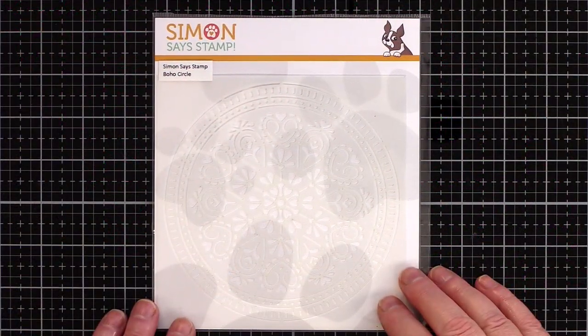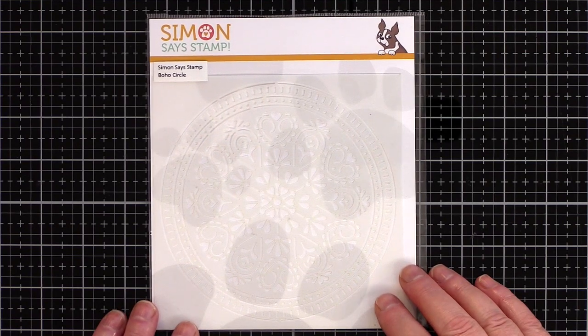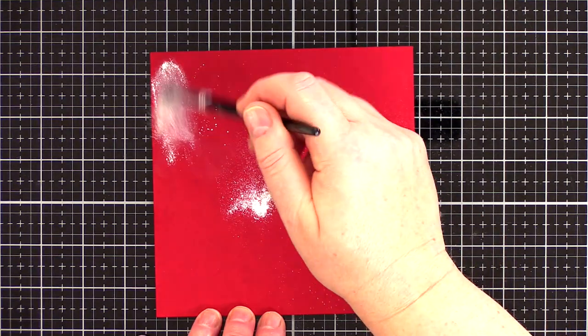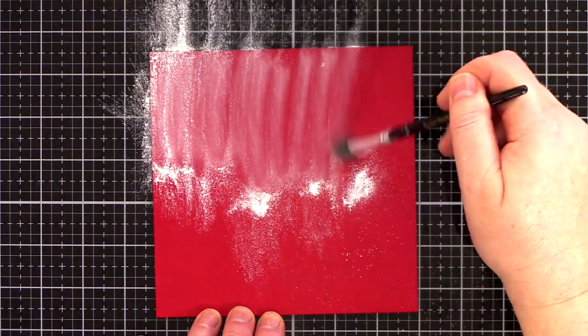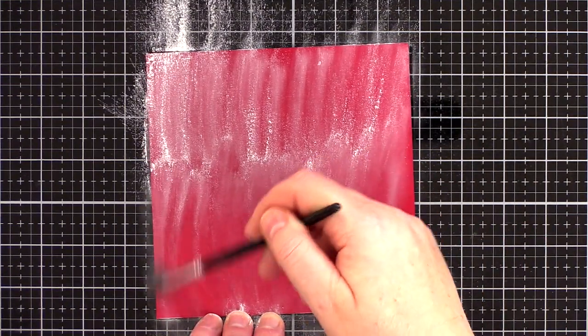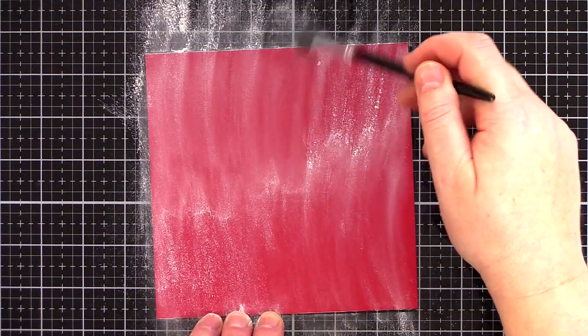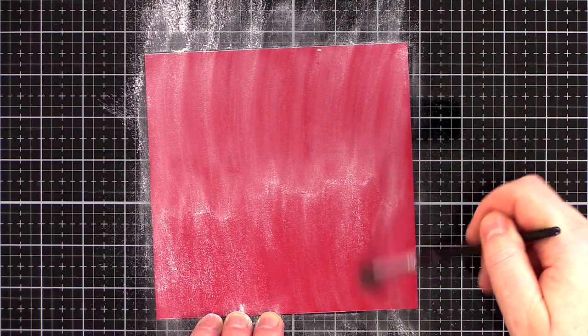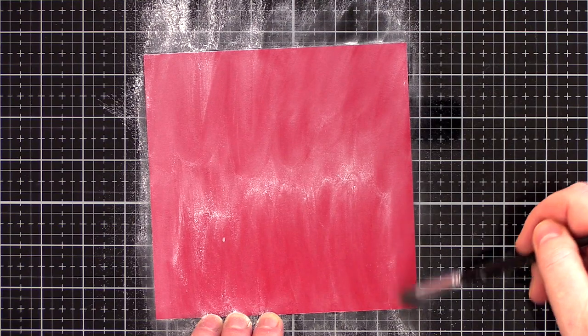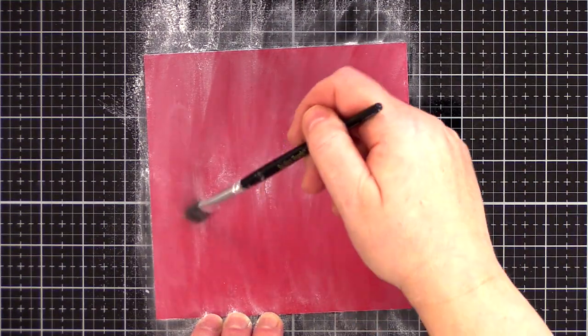Starting with the background, I love the delicate pattern of the boho circle stencil. I've used this stencil before, swiping white embossing paste over a fog grey card base for a subtle look. Today I'm after another subtle look with clear embossing on red card. As I'll be using embossing powder, I treated a piece of schoolhouse red card with anti-static powder to prevent embossing powder sticking everywhere.